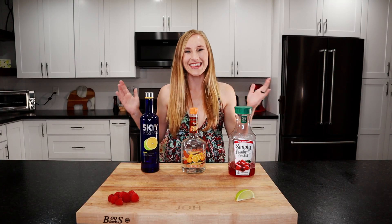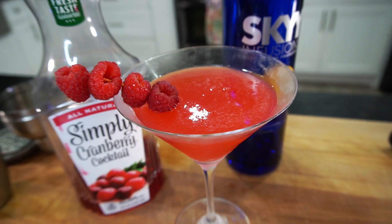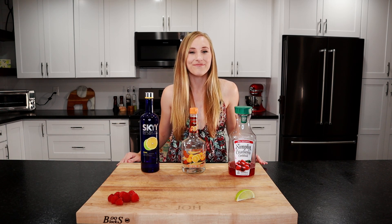Hey everyone, I'm Sav and this is Lagom Eats. Today I'm going to show you an easy cosmopolitan cocktail recipe with a twist — we're adding fresh raspberries to make a raspberry cosmo. Let's take a look at the ingredients.